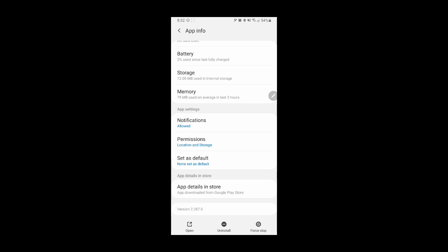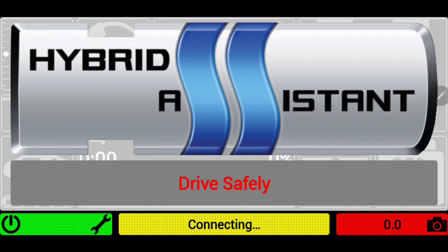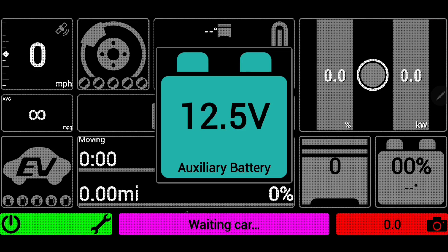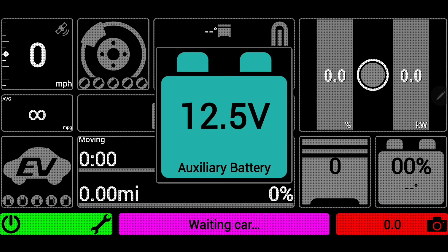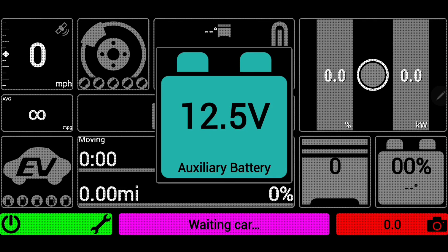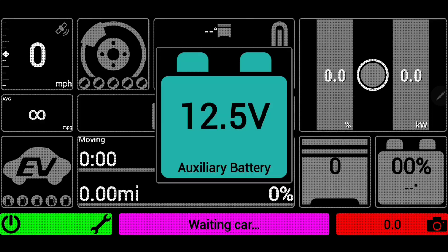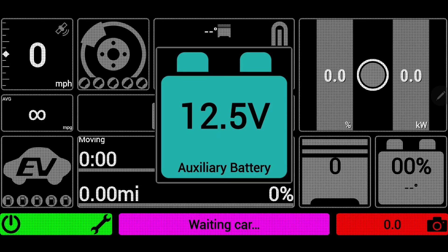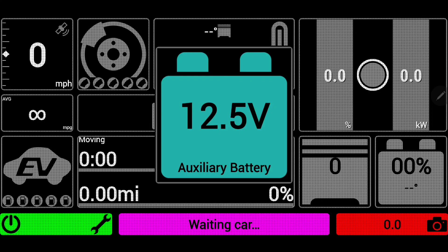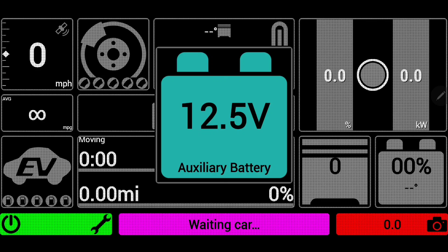My car is currently off. I'm going to go to landscape mode and open the Hybrid Assistant app. You want to select where it says 'waiting car' — that section in the middle — to select your OBD reader rather than clicking the wrench and going into Bluetooth settings. But if you've already connected and your car is off, it will allow you to check your 12-volt battery, which is actually in the back of the car, directly from that OBD port before you even start the car.